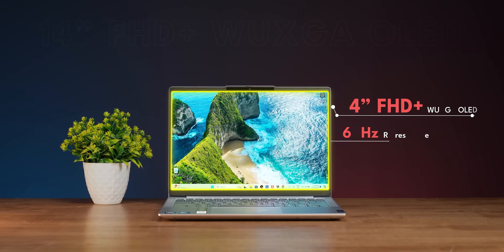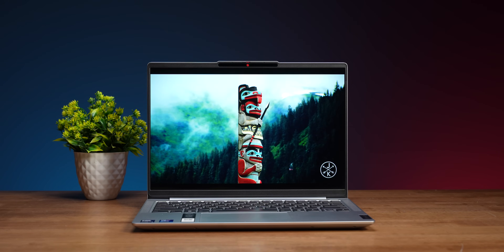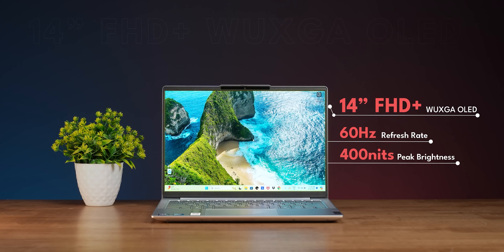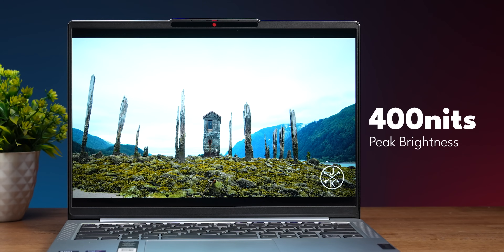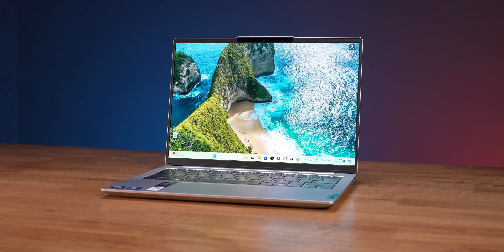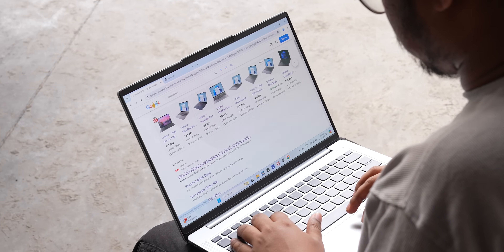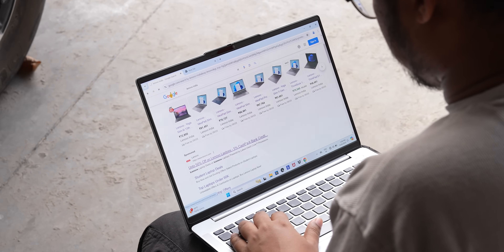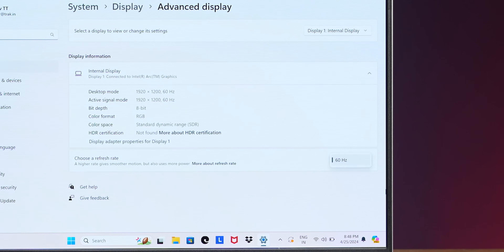It has an OLED panel with deep blacks and extremely bright, vibrant colors. The resolution is 1920x1200 with a 16:10 aspect ratio, so overall the display quality is actually very good. It has HDR True Black 500 certification with 480 nits peak brightness. The display can be a bit dim indoors in some situations. There's a glossy panel with some reflections, but it's still great. It runs at 90Hz — at least it is 90Hz, which is a little better.